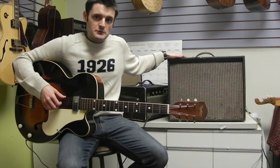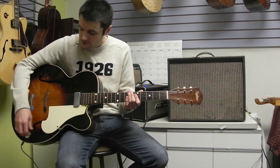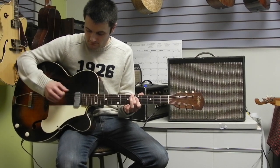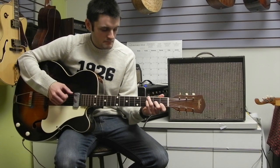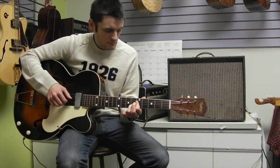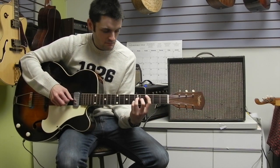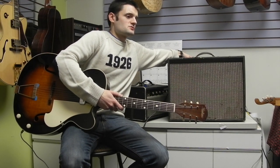This amp is lightweight, has great clean headroom, and sounds great with both clean and overdriven sounds. First, I'll demonstrate some clean sounds with this hollow body guitar. This guitar also features tremolo.